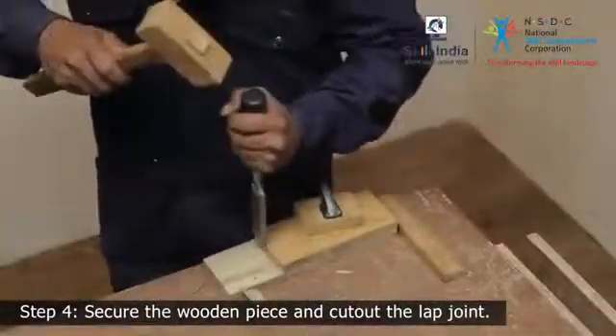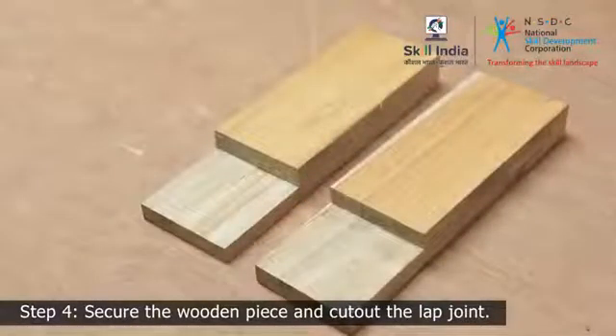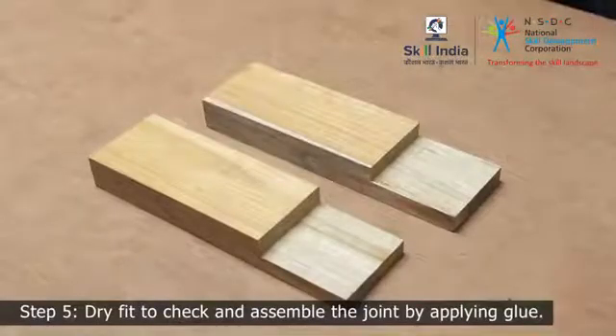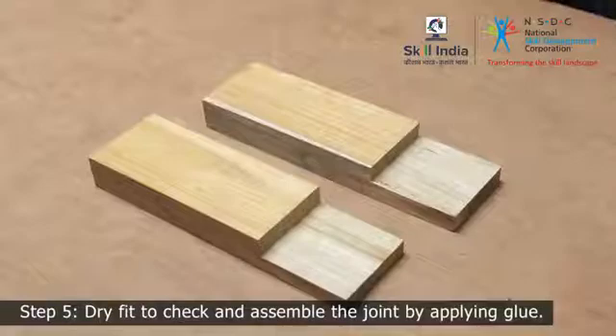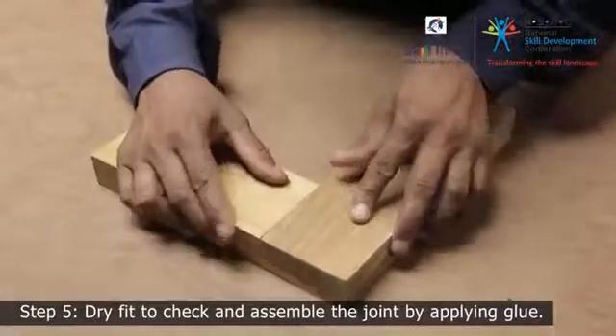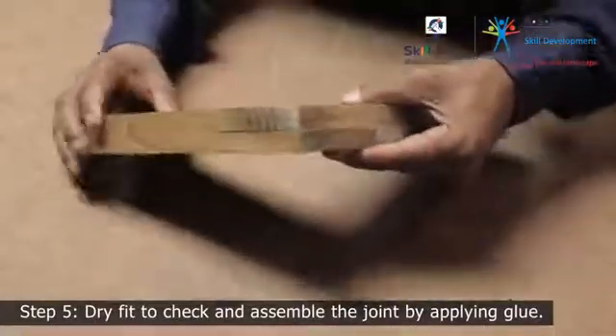Similarly, repeat these steps to prepare the other member to complete the corner lap joint. Step 5. Once both the members are ready, create a tight interlocking joint by overlapping the wooden pieces. Place the members one above the other and check the perfectness of the alignment of the edges.